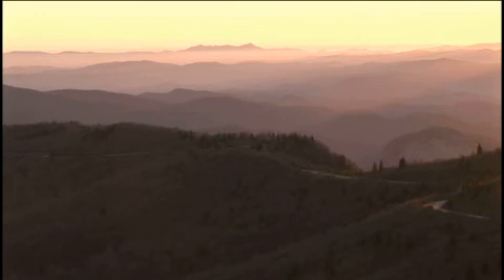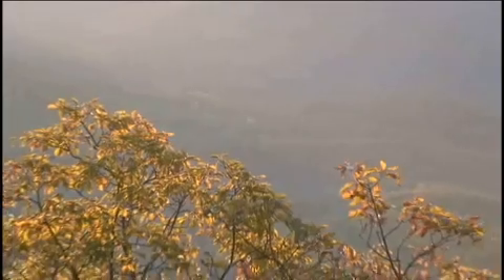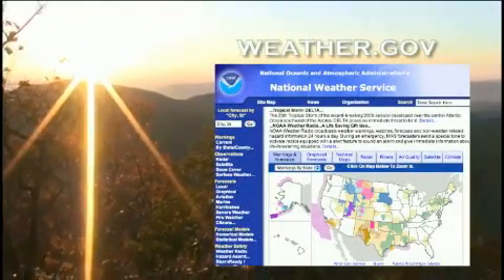When barometers in the home are set to match the local weather reports, they measure pressure reduced to sea level, not the actual local atmospheric pressure. A good website for local sea level pressure is www.weather.gov.